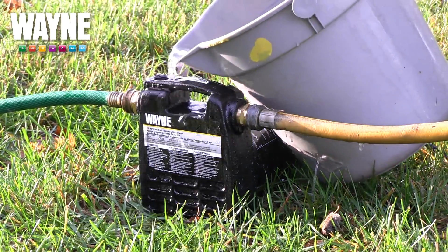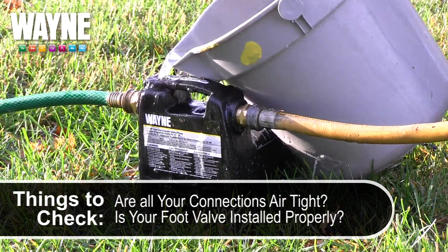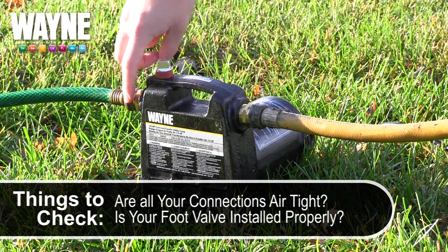If you are still having trouble catching a prime, you may need to go back through your suction line and make sure that all of your connections are tightly sealed.